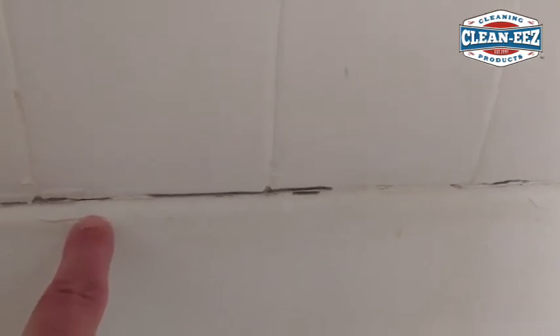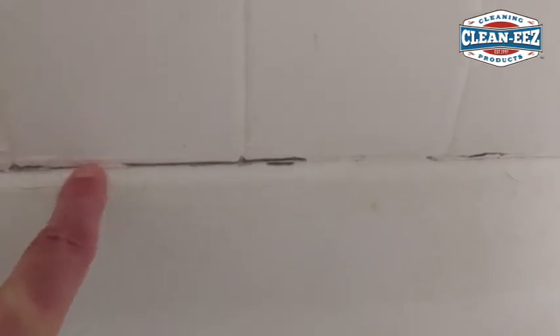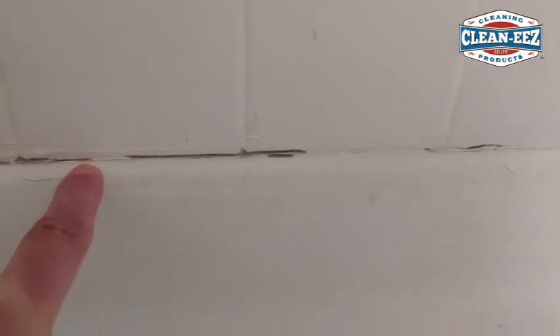Let it dry out for maybe 24 hours and then re-caulk it. This should be re-caulked every so often anyway. When you have a shower or tub that's fiberglass and then you go to ceramic tile, we always put caulk in there. Some people put grout but it always cracks because the fiberglass will flex — the caulk will flex with it, grout will not and it just cracks out. GroutEase will not clean that out; it needs to be ripped out, cleaned, and re-caulked every four, five, or six years — whatever your situation calls for.